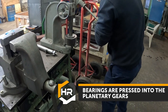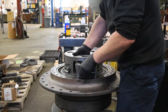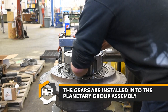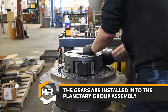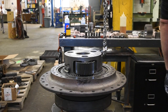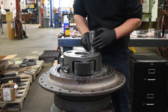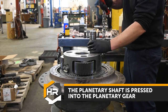Bearings are pressed into the planetary gears. The gears are installed into the planetary group assembly. The planetary shaft is then pressed into the planetary gear.